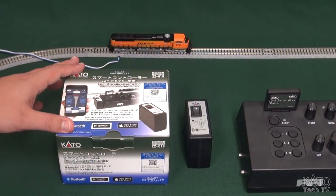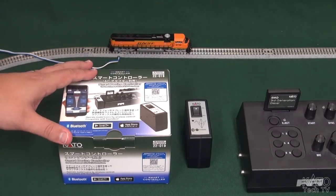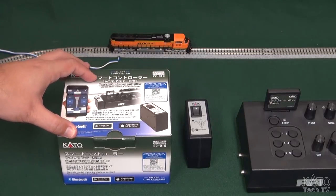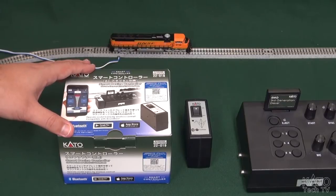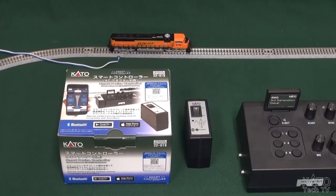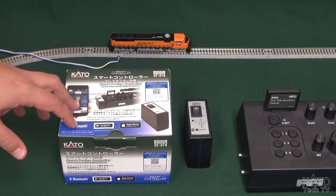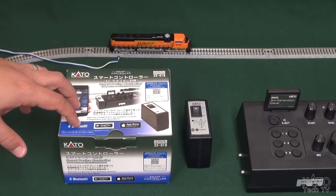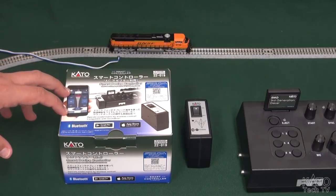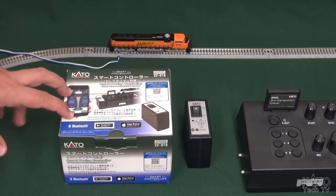So there you have it — that is the Kato smart device controller. It works with the sound box and it also works on its own. It's a great device for those who want to be able to enjoy hands-free operation without the use of DCC. It will work with most smart devices: iPhones, iPads, Android devices, tablets. It does need at least an iPhone 5 and Android version 5 at least, but most things have those at this point.